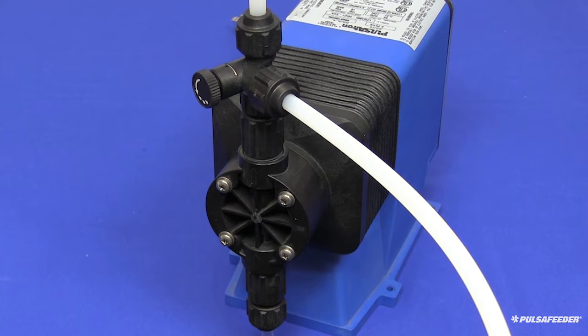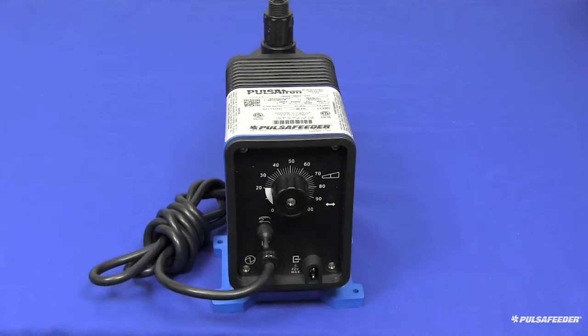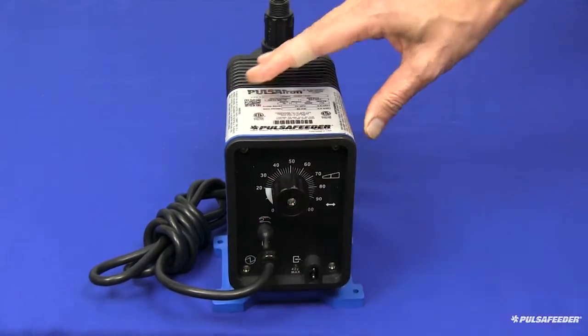Once the head has been flushed, wipe down the outside of the pump if any chemical has dripped on it. While the pump is running, set the stroke length knob to 50%, then unplug the power cord.